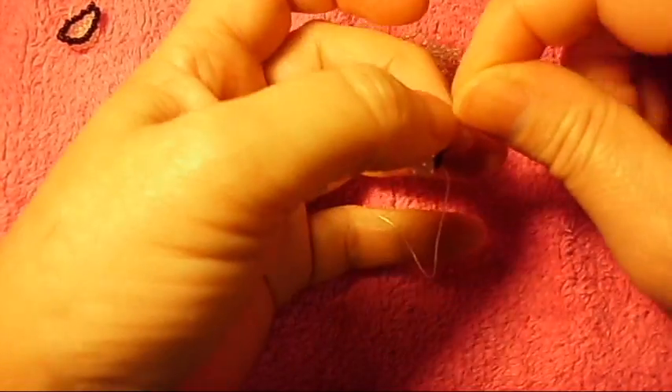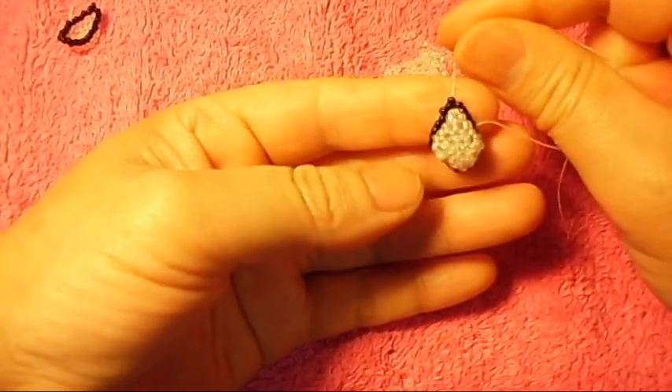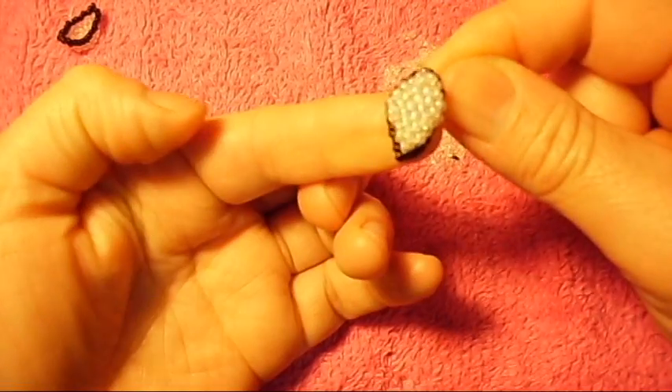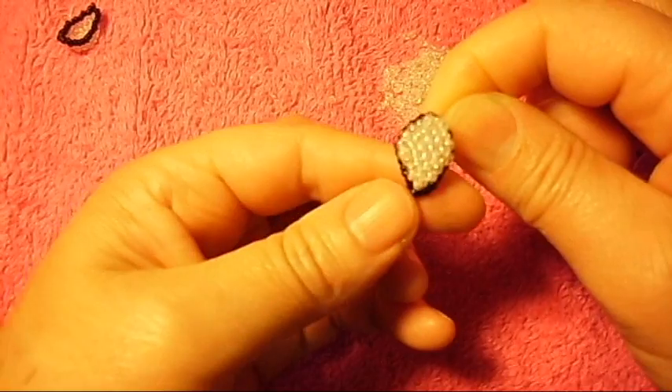Now you pull it, and this happens. When you pull the thread, then you make this work. I will come back and show you guys how the pattern is going to be finished.